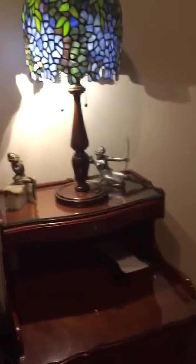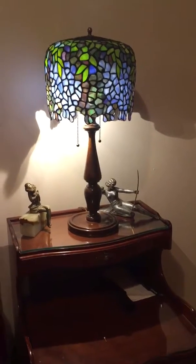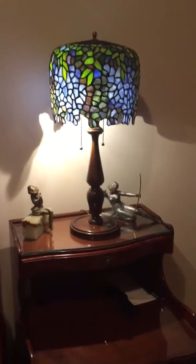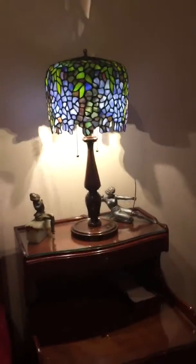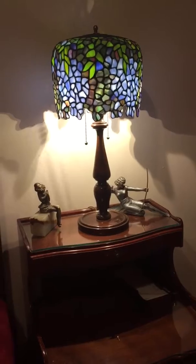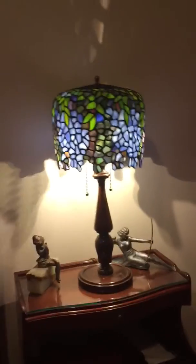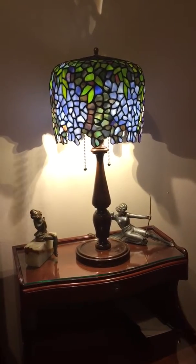Hey guys, it's Jeremy again showing off my collection — hope you guys enjoy it. So this is my nightstand and I have some art deco stuff and the antique lamp there — stained glass. As far as I know it's a real antique stained glass lamp, but it doesn't have a bronze base, just a wood base, so I guess that doesn't make it as valuable.